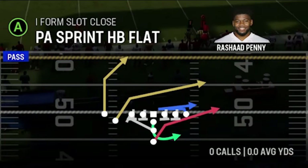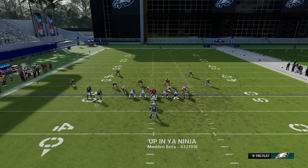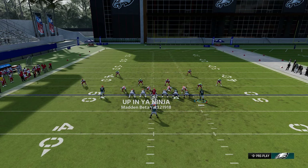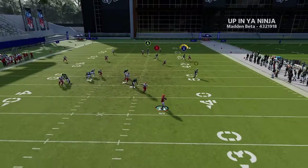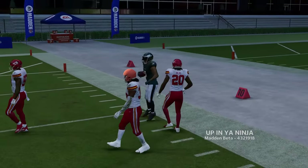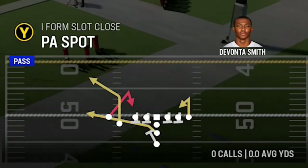Next is the PA sprint halfback flat out of a different set. Against cover two, motion this guy across and put the A route on a streak — he'll stop right next to the tight end, getting open right above the cover-two cornerback. With a good catch and run this can be a potential one-play touchdown, and at minimum it's a big play against cover two.